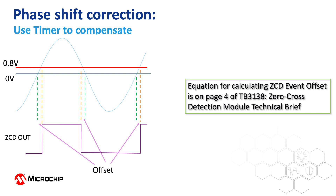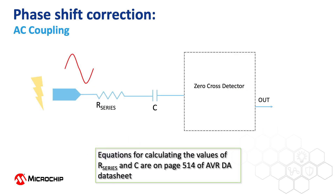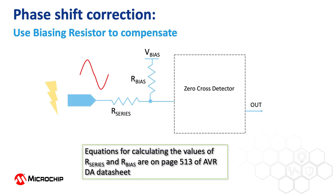Having the zero crossing reference at about 0.8 volts introduces a small phase shift. However, since we are able to measure the input frequency and we know the voltage offset, we can use a timer to determine the moment when the true zero crossing occurs. For applications with a sinusoidal input voltage, the input can be corrected by AC coupling using a capacitor in series with the current limiting resistor, or by having a pull-up or pull-down resistor to compensate the voltage offset.